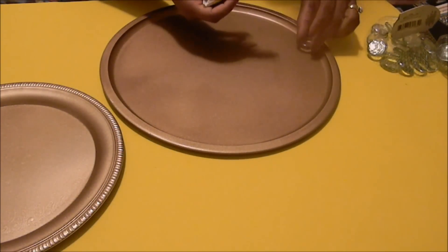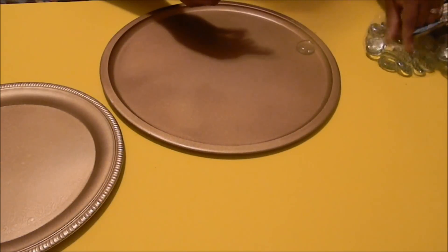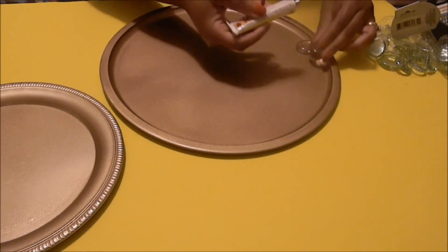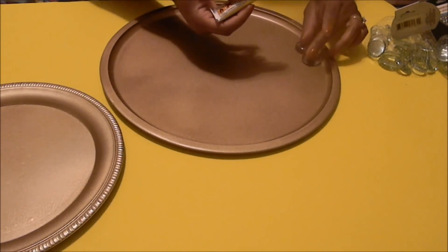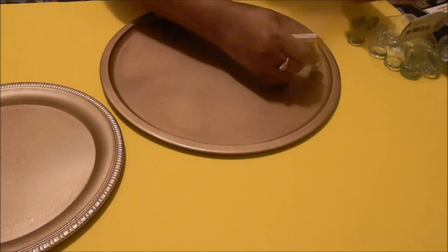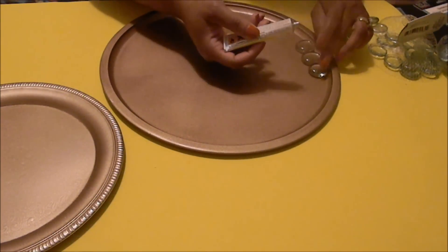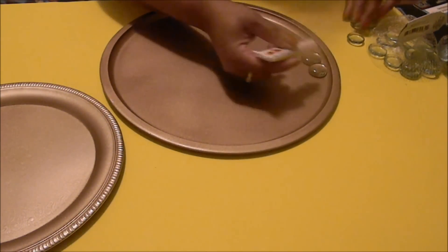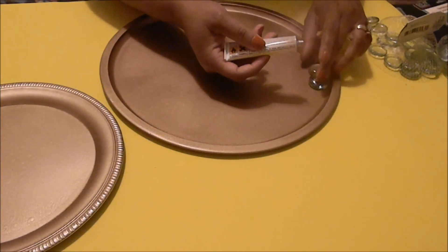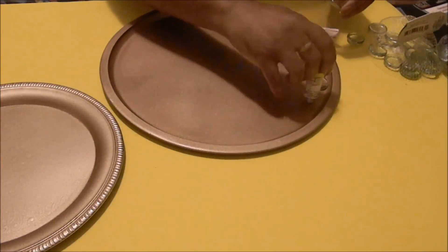Place a dot of glue directly onto the plate on the inside edge and place a gem right on top of the glue. Press down a little bit to make sure each one adheres, and make sure it's right at the edge of the inside because we don't want any gaps. Make sure they are snug right together — no gaps in between — and just place them right next to each other.